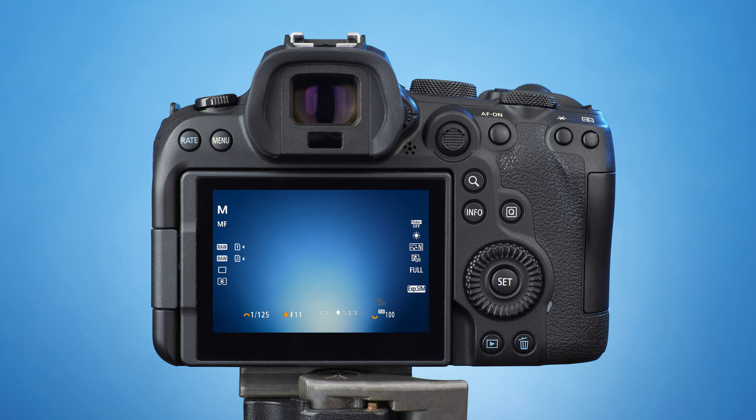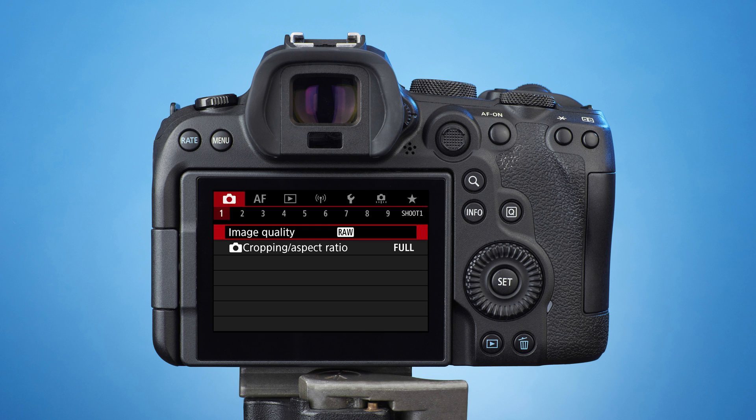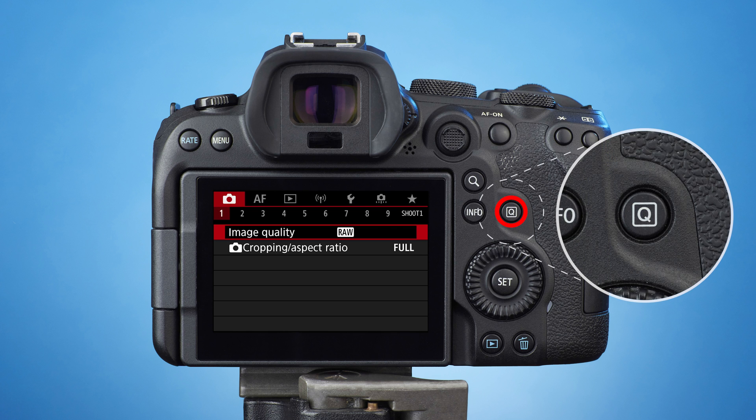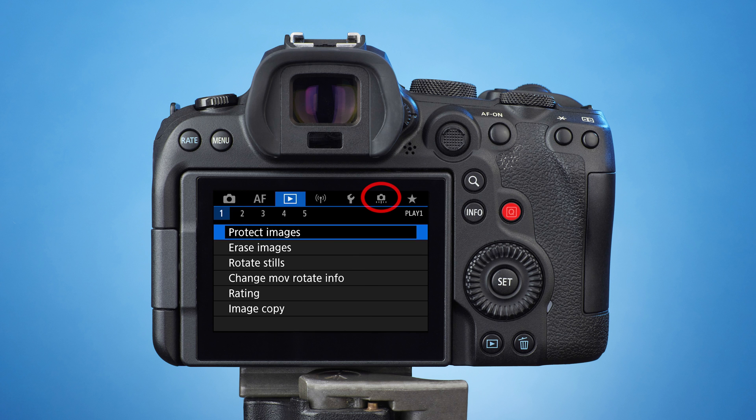On the rear left of the camera, you'll find the menu button. Press it and you'll see the main menu on the screen. On the right-hand side is the quick control button, or Q button for short, which moves between menu tabs. Press it five times to get to the custom functions tab.